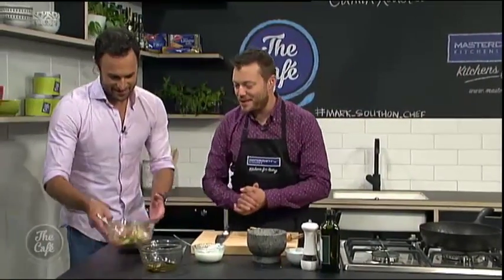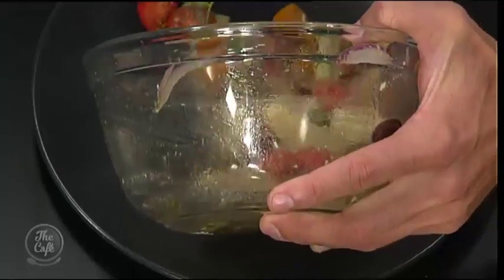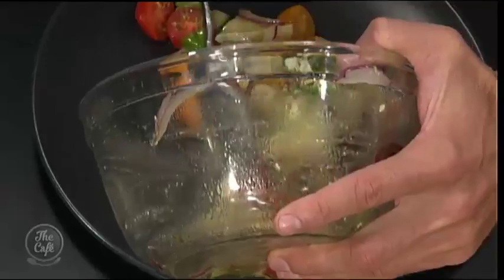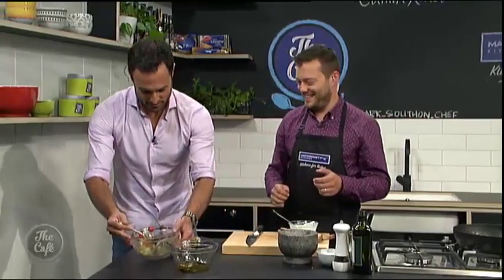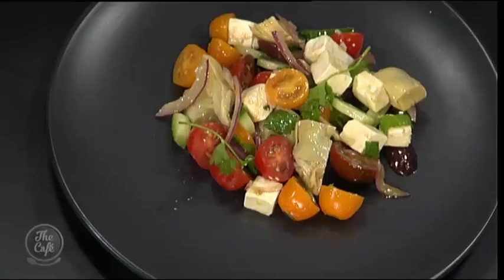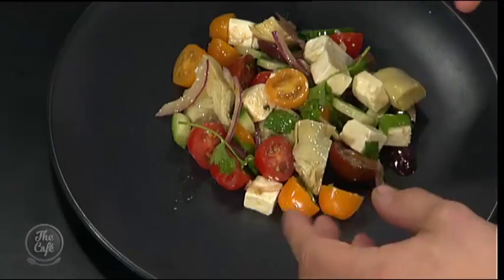Now we just need to make it look good on the plate. I like to mix it up a wee bit. It's just important with presentation — we've got all those different ingredients there which is going to make a fantastically tasty, textured salad. It's just nice to see all those ingredients; you don't want to just see all the tomatoes, you want it nice and mixed.